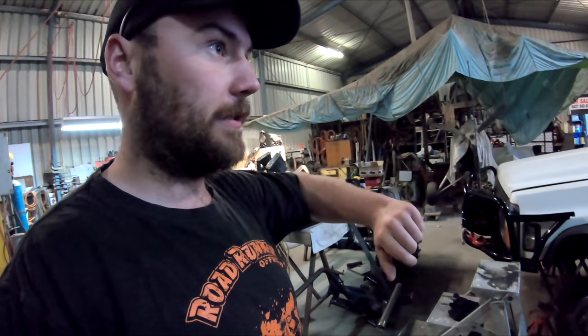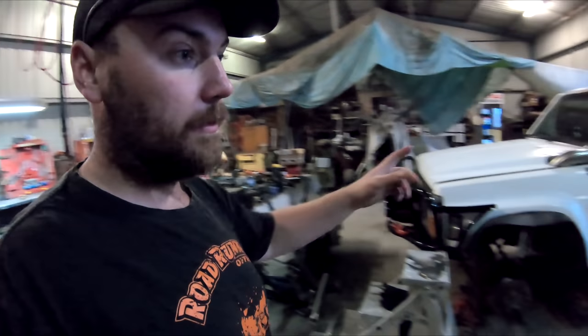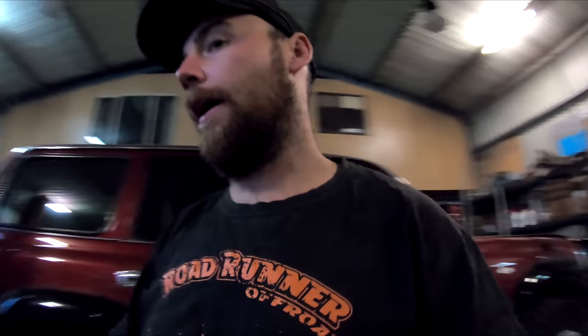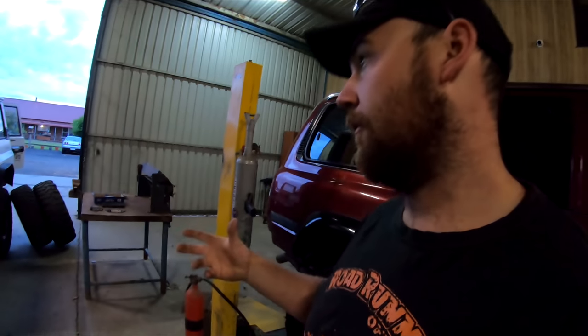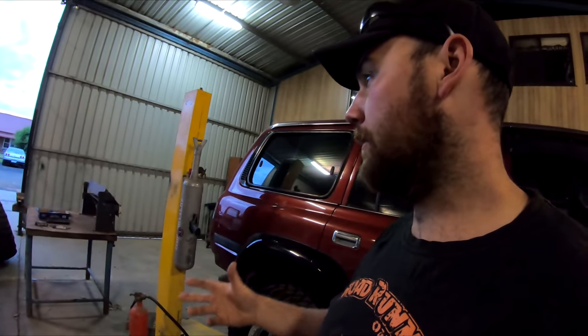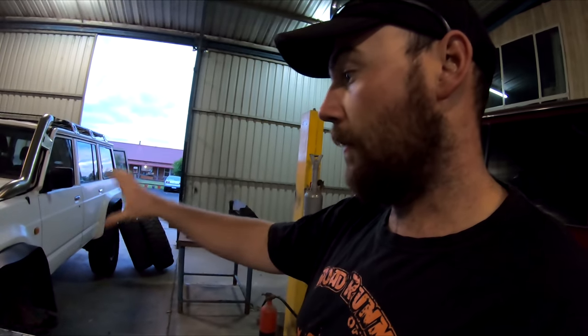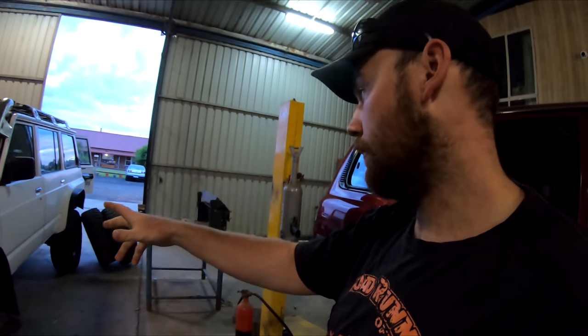Then I've got to cut the top mounts back off all the tacks and then weld it all out, weld the res mounts together. Then it's right to go back on the car. I've got to clean it all up ready to weld on the car. I've sort of only got about four or five hours in the shed this morning because we've got somewhere to go this arvo, so I'll be prepping it all and hopefully get it back in the car so then tomorrow I can just weld it all out.